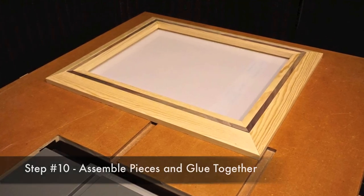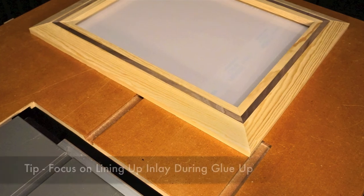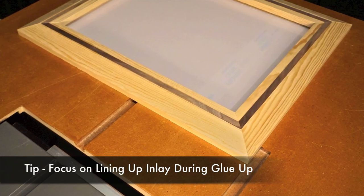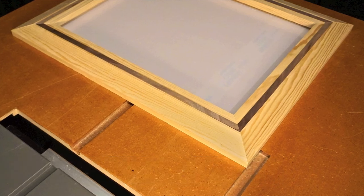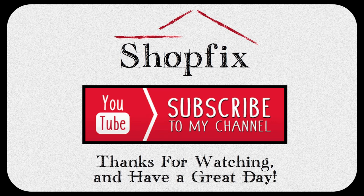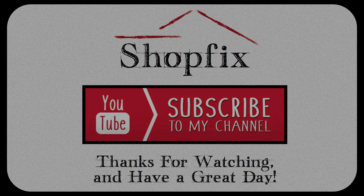My last recommendation is when gluing up your frame, make sure you concentrate on lining up those inlays perfectly. That about wraps up today's video, but I really hope you enjoyed this ShopFix content. If you did, smash that like button and subscribe to the ShopFix channel if you haven't already. As always, thanks for watching, and until next time, have fun with your ShopFix!